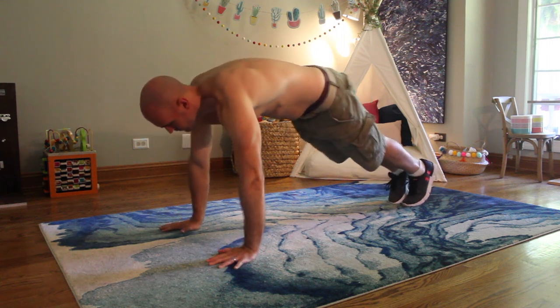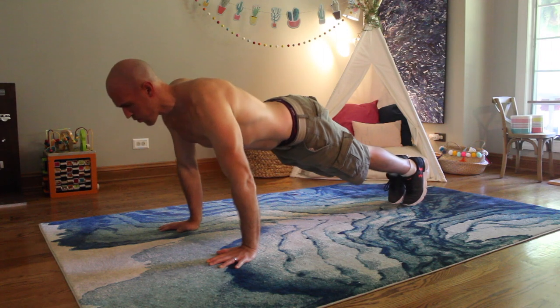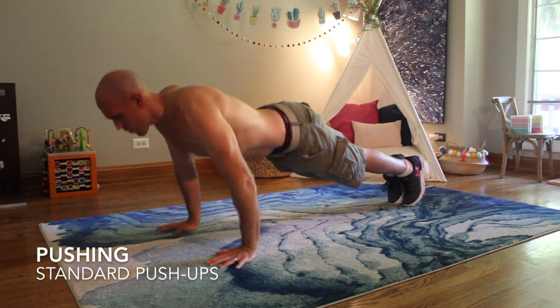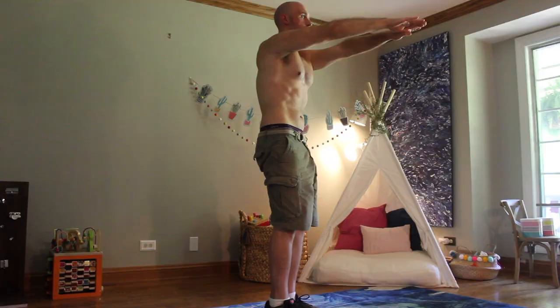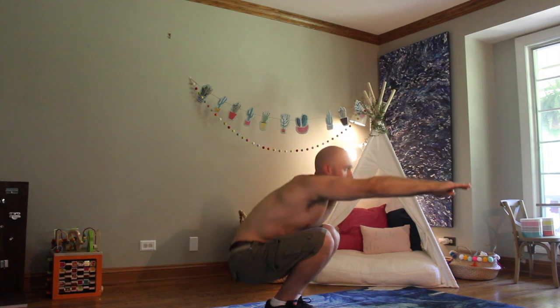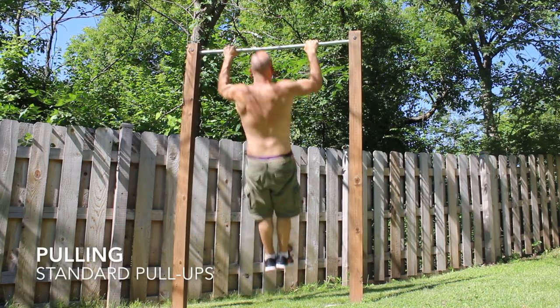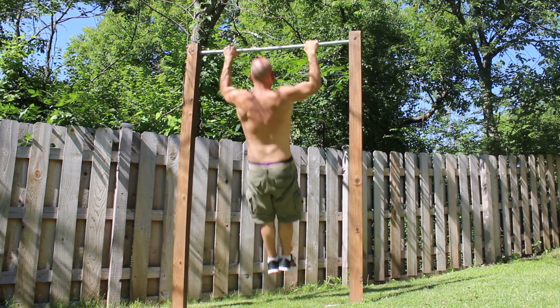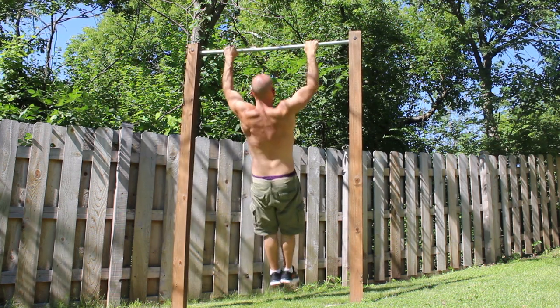When you're brand new to calisthenics, it's best to focus on the basic movements. The most popular of those basic movements is pushing, because of the common push-up, which I'm demonstrating right here. There's also squatting, as you can see here as I demonstrate close stance squats, and there's pulling.